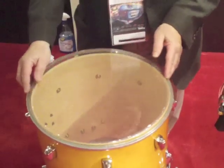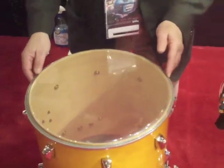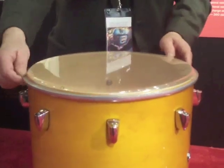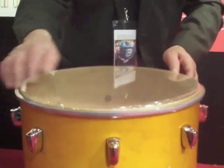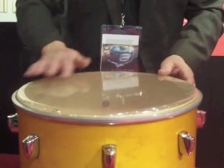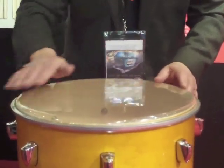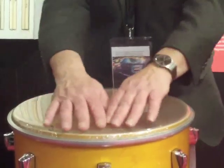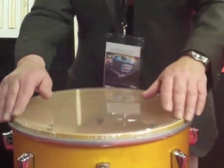Let's take a competitive head and put it on the drum. If you look close, you can see where I have to move it around. You can see an air pocket if I move it. See how the head's moving up and down? That's because the film, the plastic head, isn't hitting the bearing edge.